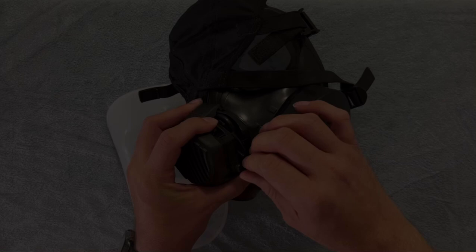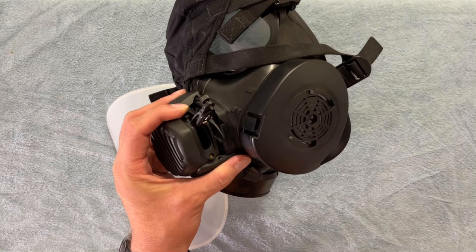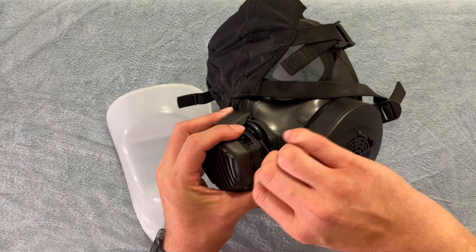Then we can get the batteries in by unscrewing this little thumb screw at the side and pulling the hatch open. You need two AAA batteries to go inside there. When you've got that, you can screw and dog this screw down again and we'll be good to go.